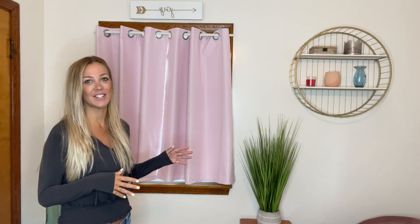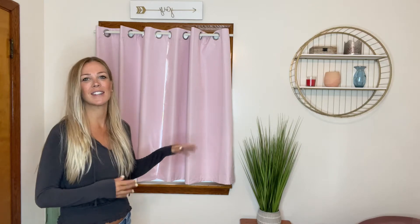Hey everyone! So today I want to talk about these amazing blackout curtains I just got. These things are incredible. It blocks out all the sun, especially in the summer when the sun comes out really early and you want to sleep in. This is going to protect from the sun coming in and keeping it nice and dark.